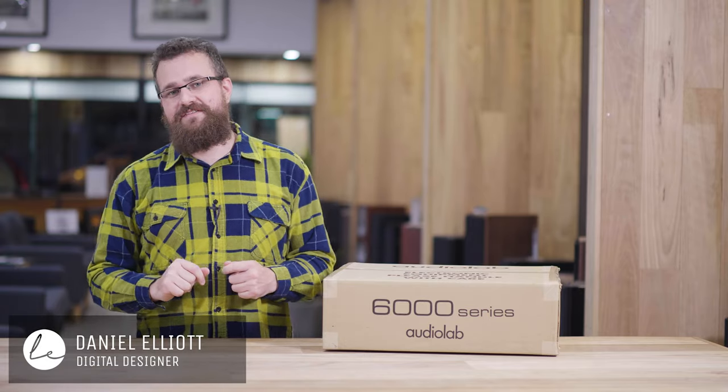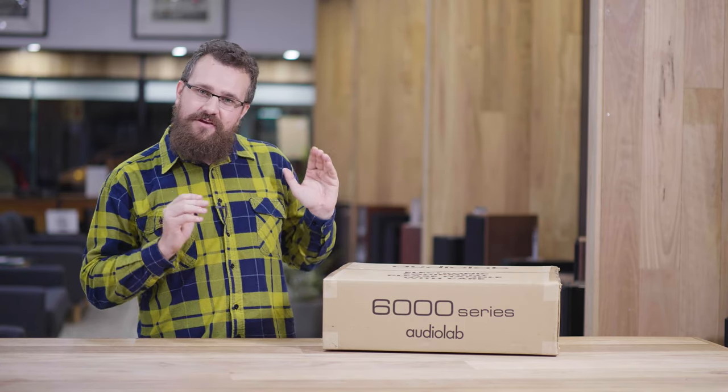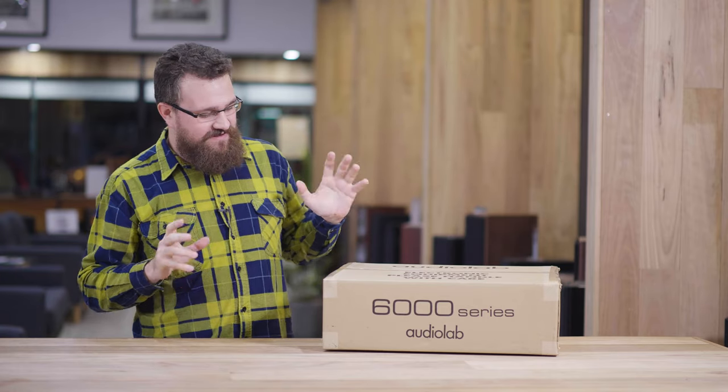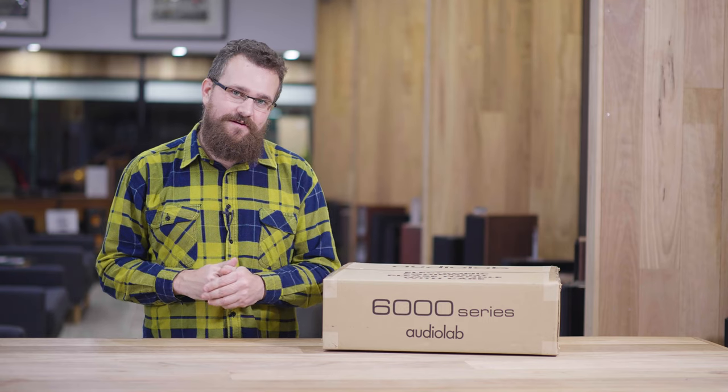G'day, Daniel here from Living Entertainment North Coast. Today I want to talk to you about a little product — the Audiolab 6000 CDT. This is of course the companion to the Audiolab 6000A, which we spoke about a number of weeks ago.